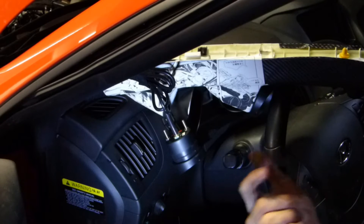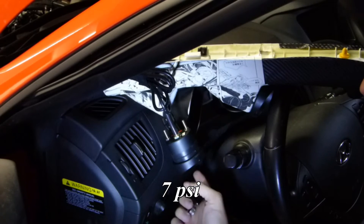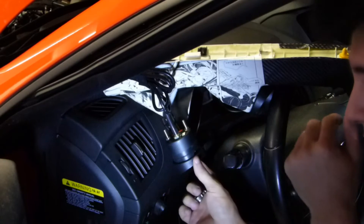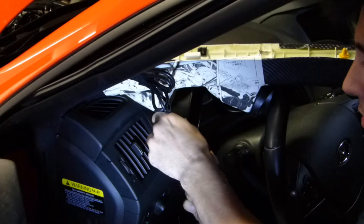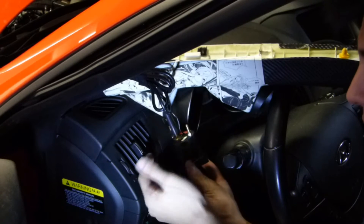Alright, so when I put this in here I was only running like a few PSI, and I think that later on when I started running more boost, this piece had popped off. So that's what it looked like when I got on here. It's a pretty easy fix.